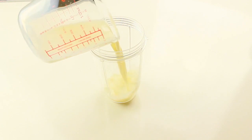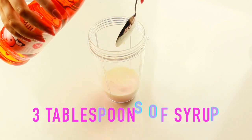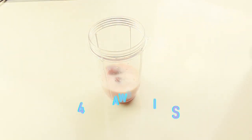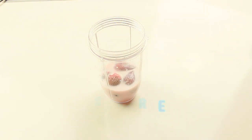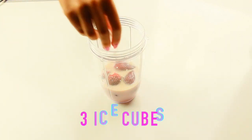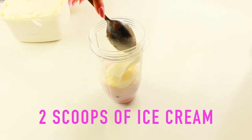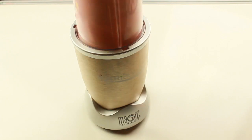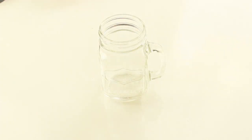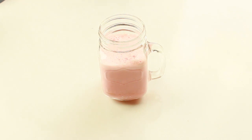Start adding all the ingredients to your blender — I'm using a Nutribullet. Then just blend it all together. Then pour it into a drinking cup, topped with some whipped cream and a straw.